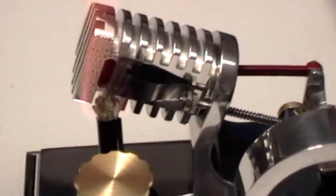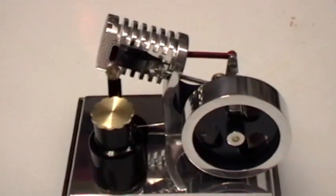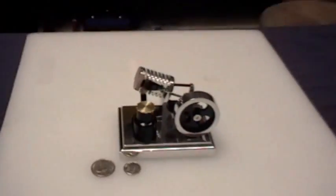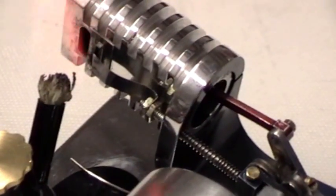Why is there condensation on there? Heat — the cooling of the heat in the aluminum. See if we get this little bugger to run. Sure looks pretty, though, doesn't it? Yes, it does.